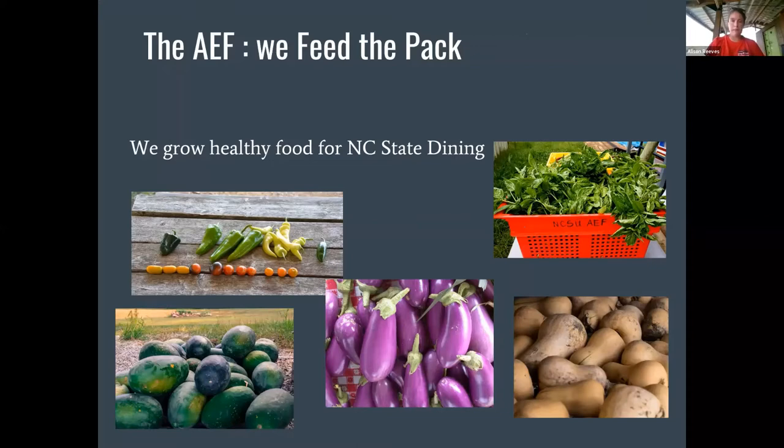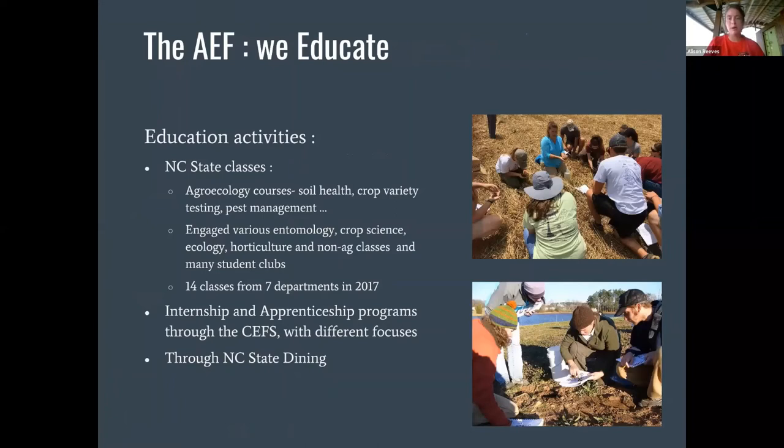We also do a lot of education through courses. There's an agroecology major, but we also have a lot of courses and people coming to the farm who have never been on a farm before — English classes, history classes, folks who just want to get their hands dirty and learn about where their food comes from. We usually average between five and ten classes a semester that come out to the farm. We also have a bunch of internships and apprenticeships, so there's always a lot of things going on in terms of education.